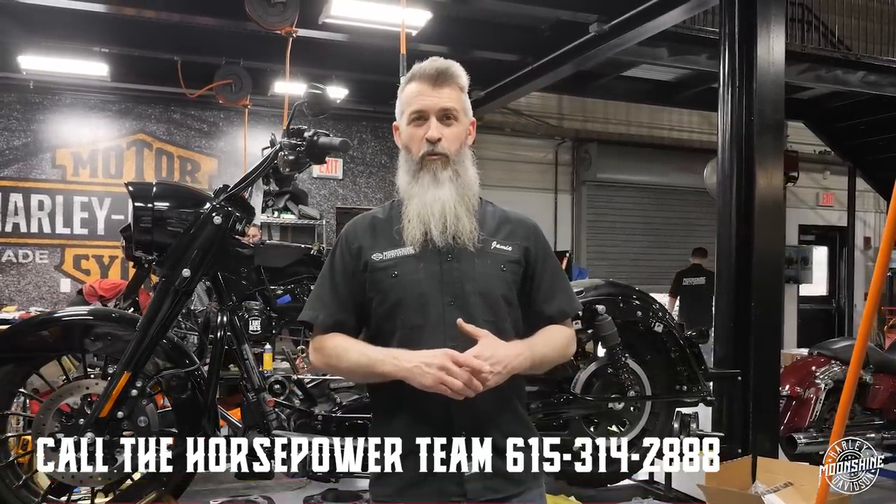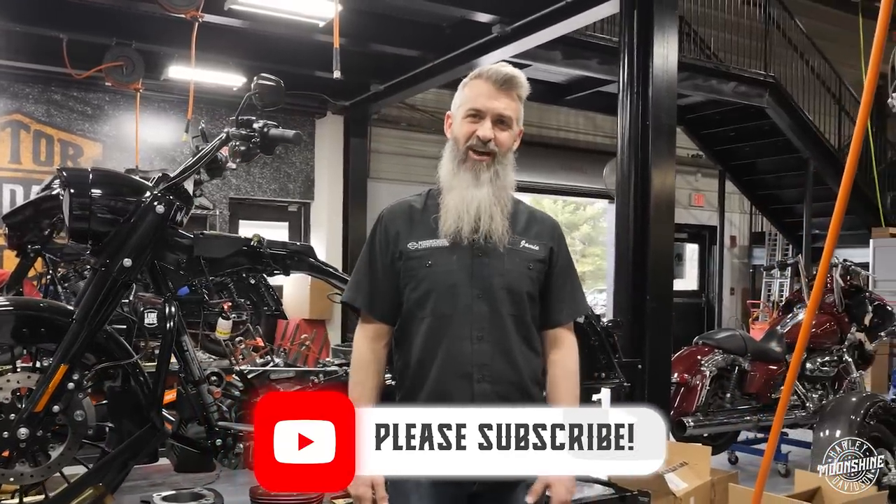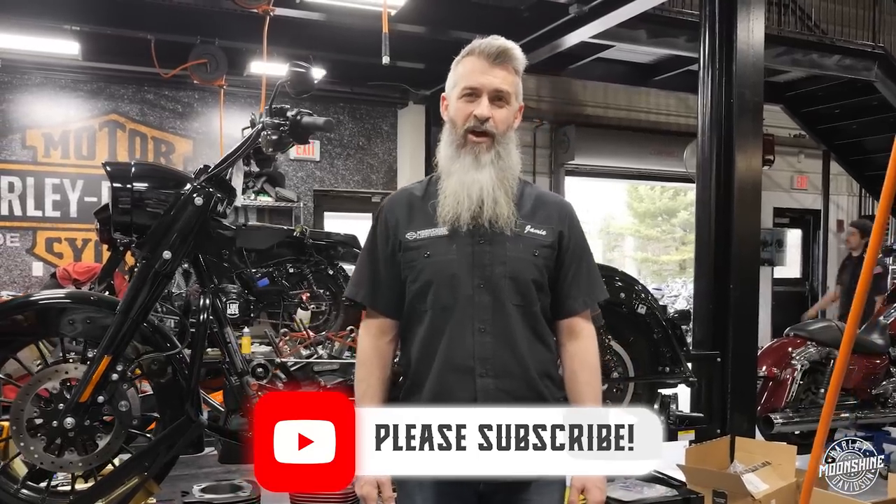We appreciate the support. If you haven't already and you like everything we do, please subscribe. Put your questions down in the comments — we'd love to see them. We try to respond to all of them, though we do get busy at times so it can take a little while. Thank you for watching and thank you for your support.